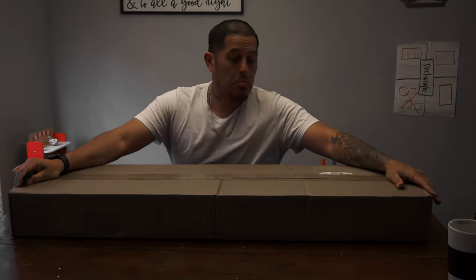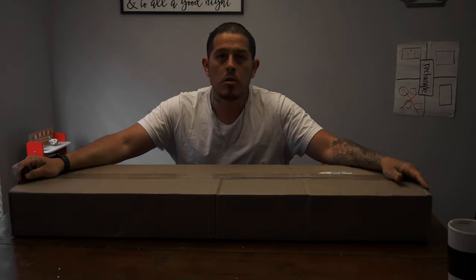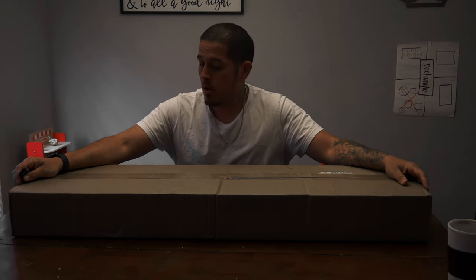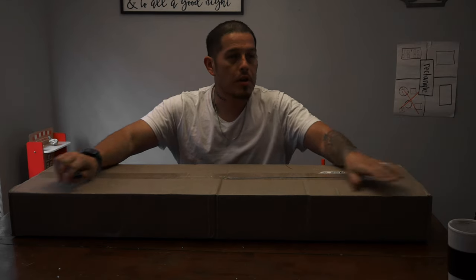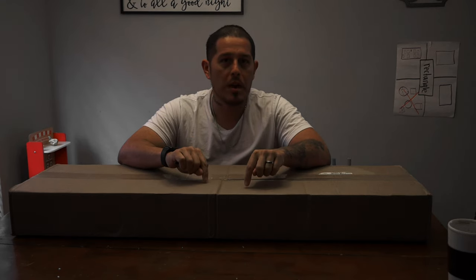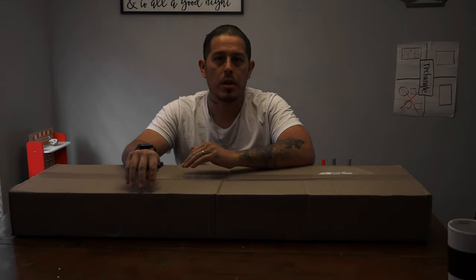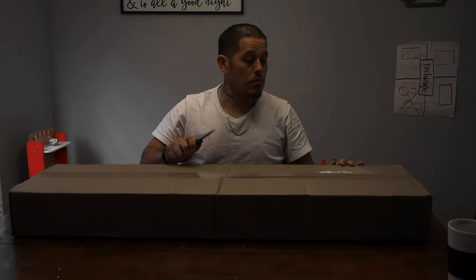I got an unboxing for you guys. I ordered from Airsoft GI - I got their YouTube bigger wins box that they just released, so figured I'd do an unboxing. This is my first box from Airsoft GI. It took about a week and a half to get in, so from the time I placed my order over the weekend, it got here in about a week and a half. So without further ado, here we go.